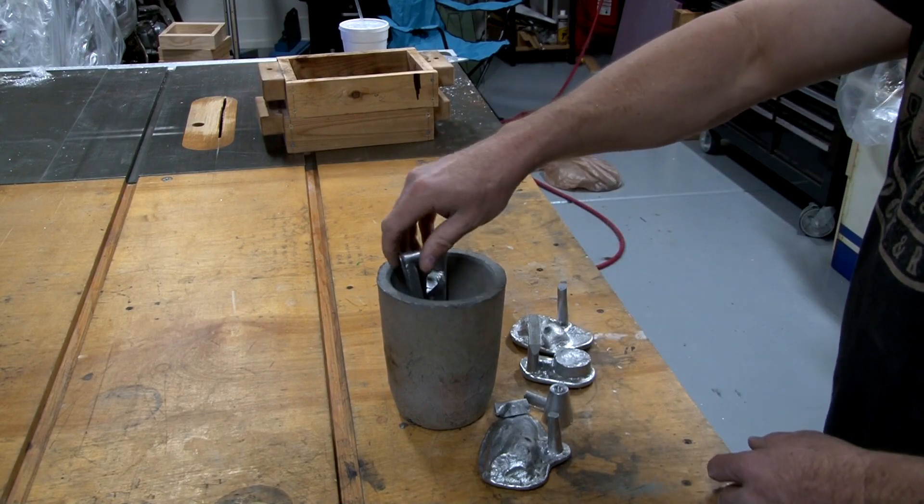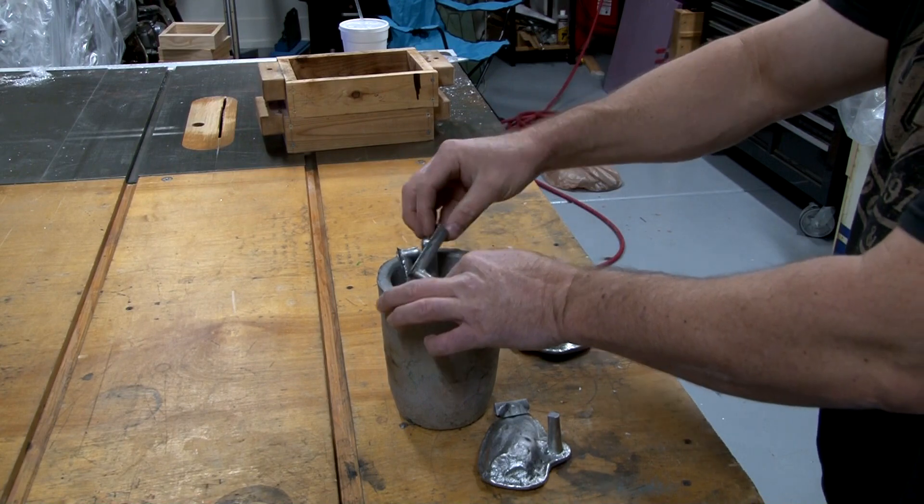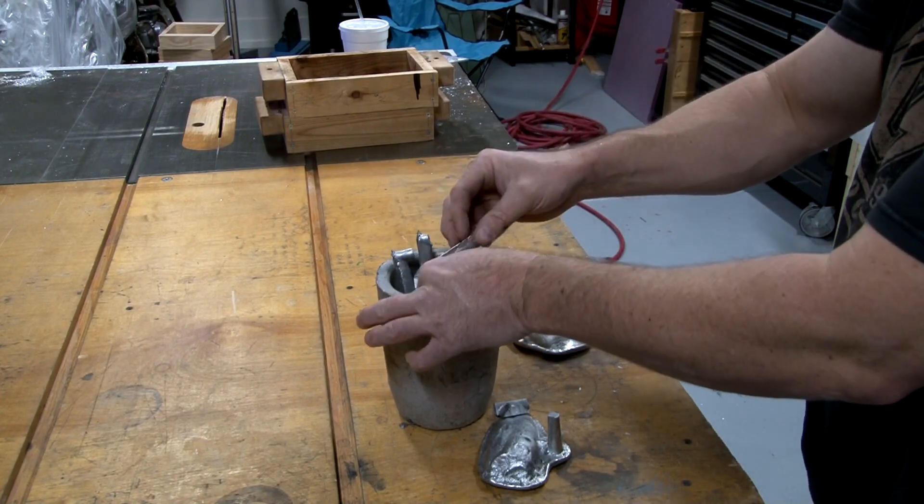Here I'm just showing I'm putting parts back in from other castings and re-melting them down. One thing that's great about casting is you can always reuse your scraps.